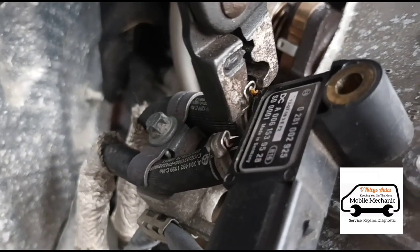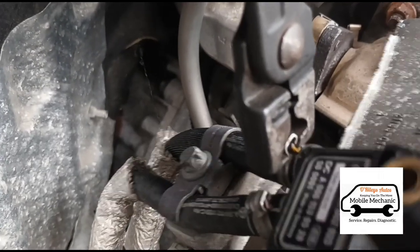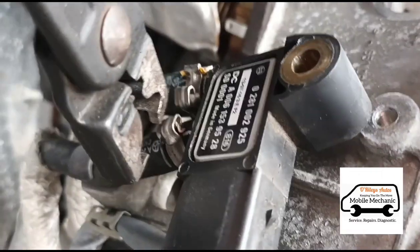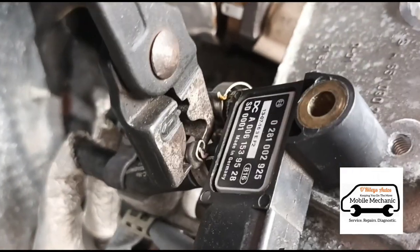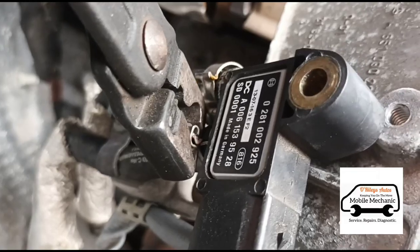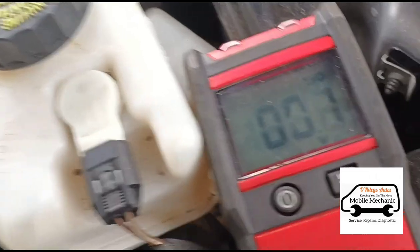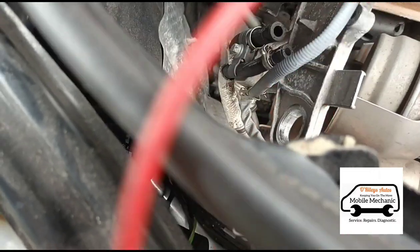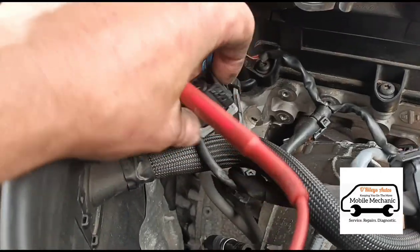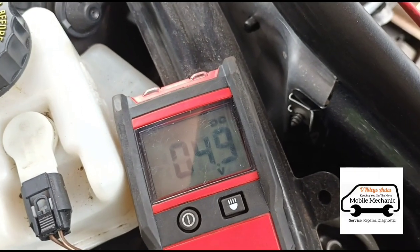Now we need to get down on the pressure sensor and open these clips here. Now I'm going to use a multimeter to check there's power at the sensor. You can see there we've got five volts on it.